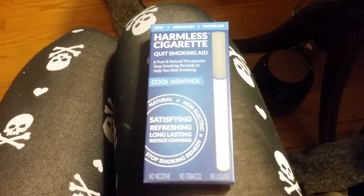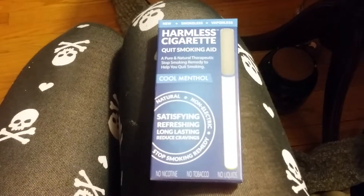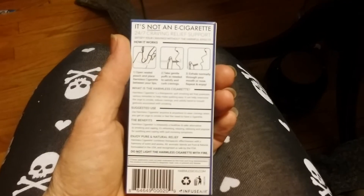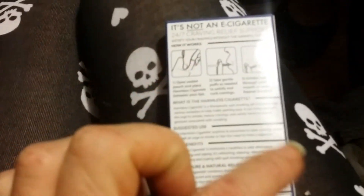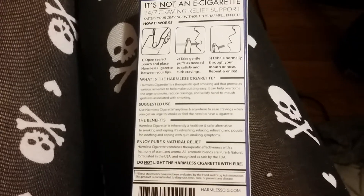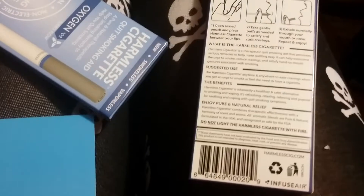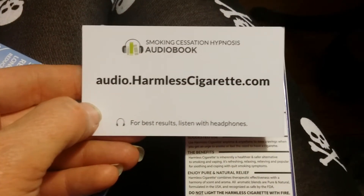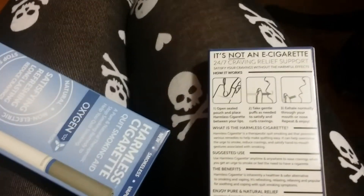You can use it anywhere because it doesn't have any smoke or vapor. I found it at www.harmlesscigarette.com — h-a-r-m-l-e-s-s cigarette, just like on the box, dot com. There's the back of the box with some instructions, and they even include a card for audio hypnosis, which is awesome. I'm excited about that.